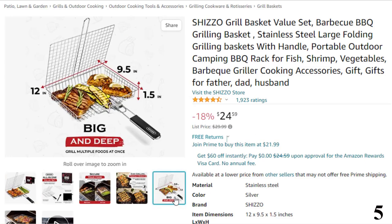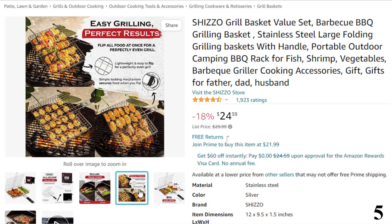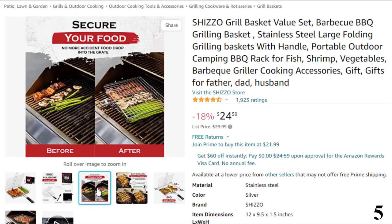Features of this product: high-quality grilling value set. Conquer the grill with your own tools to help you prepare your famous barbecue recipes. The Shizo set includes a grill basket, basting brush, grilling gloves, and even a portable case for a barbecue away from home. Safer and easier grilling — the Shizo Grill Basket features a long handle and a secure locking mechanism that allows you to flip your barbecue safely and easily with no food waste.